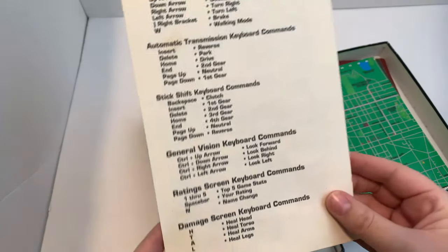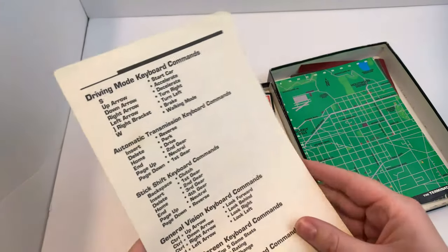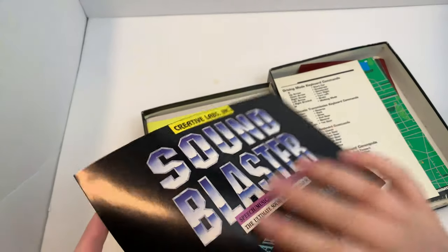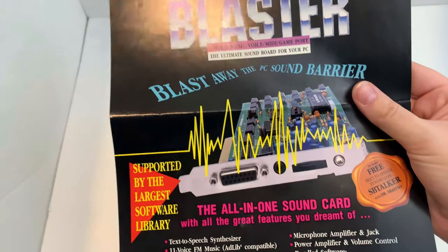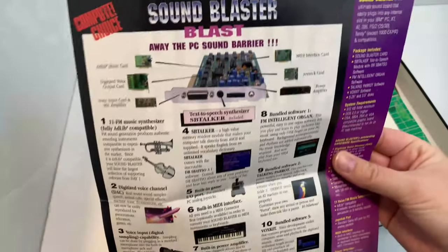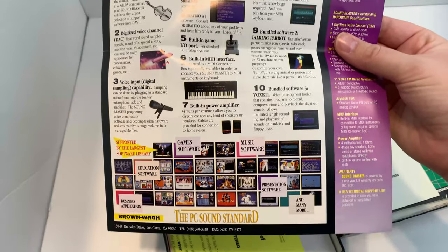Keyboard commands — nice little quick reference guide. Is that compatible with my Model M? Sound card: Creative Labs Sound Blaster. Blast away. Eight channels? Eight full channels? Wow, that is beautiful.